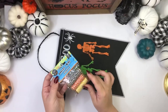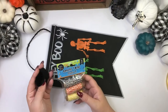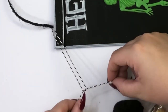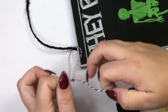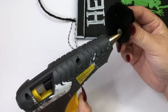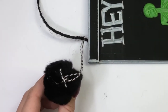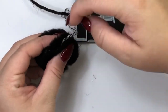I am also adding some twine and a pom-pom to add a little detail to the side of my sign. Now I am gluing both of them together, and I don't want to see the ending of the twine so I am just going to try to push it in as much as I can, and then give it a couple of seconds so it can dry.